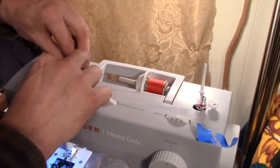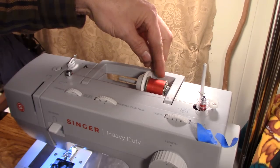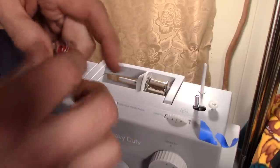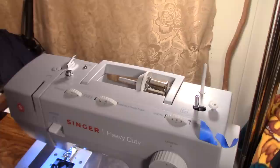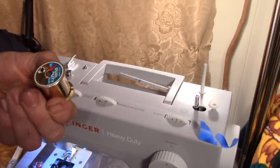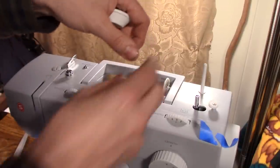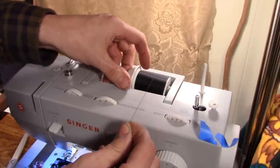The bobbin filled up with some red thread — there wasn't much on there but it'll be enough for demonstration. Once filled, trim off the little tail hanging off the top. I sometimes buy old thread from yard sales and estate sales. Now I'm going to put the spool back on with the disc that holds it, making sure it spins freely before threading the machine.